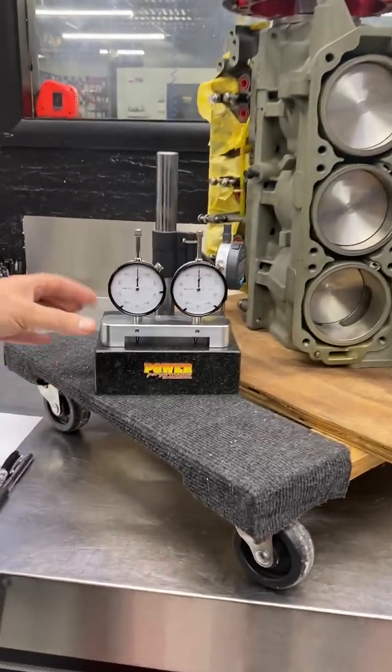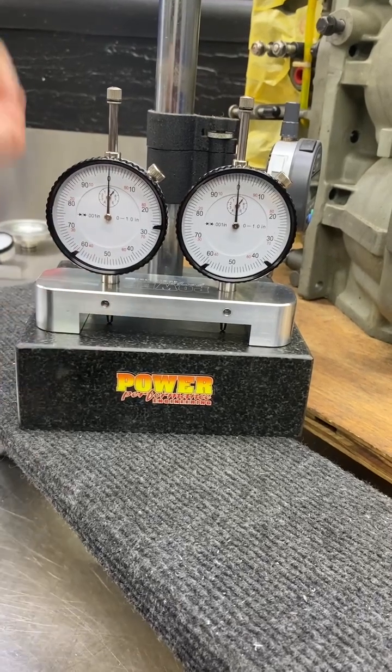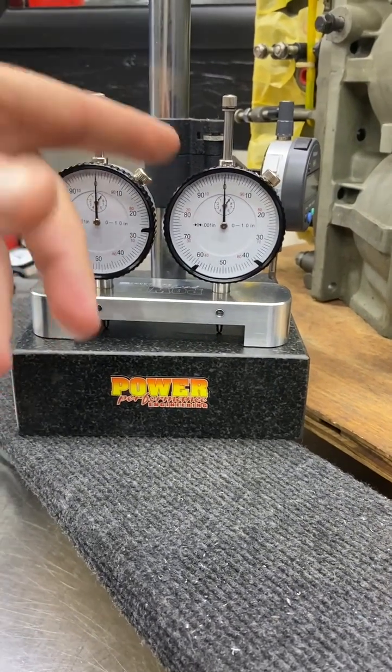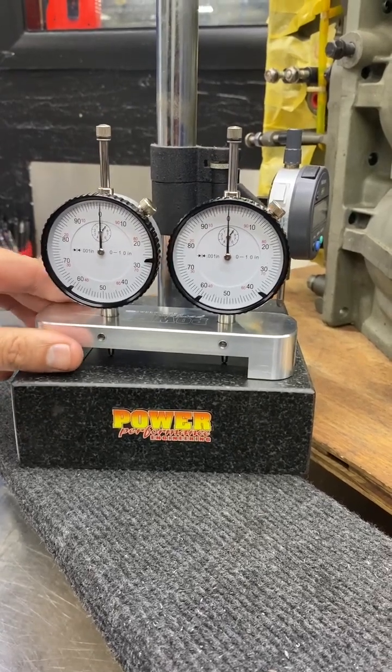We're starting here with our deck tool — it's on the website with the indicators or without the indicators. We'll set the heights so they travel far enough and over-travel on both indicators. If you take the time to set them up so they point straight up and down, it's better. We're zeroing this on a ground granite plate — both indicators are zero.